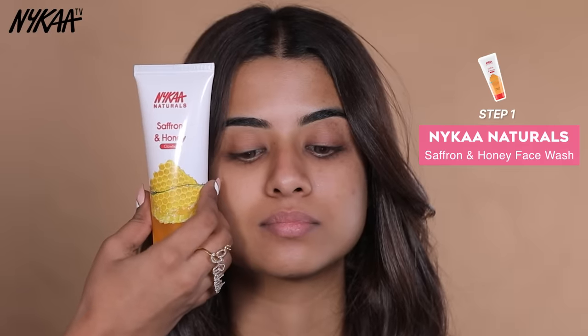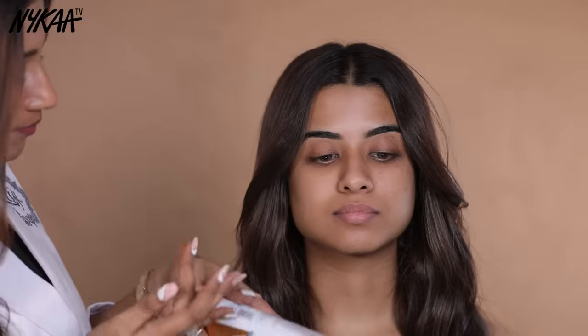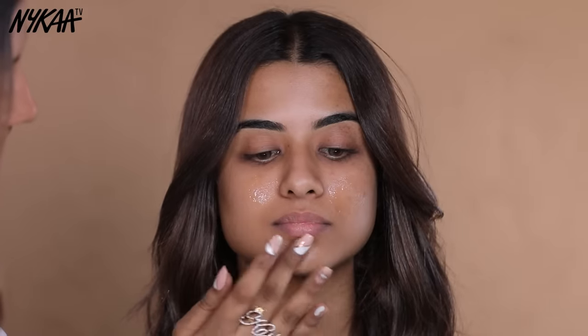First of all, we will start with cleansing. For which I am using Nykaa Natural Saffron & Honey Face Wash. This is to remove dirt and dust from your face — you should clean your face first.